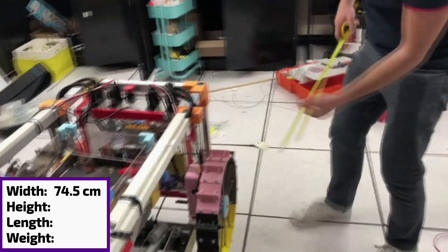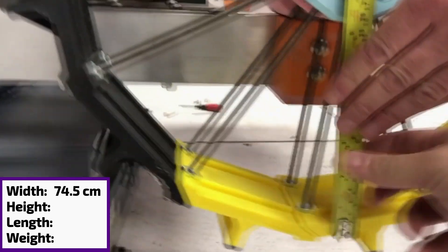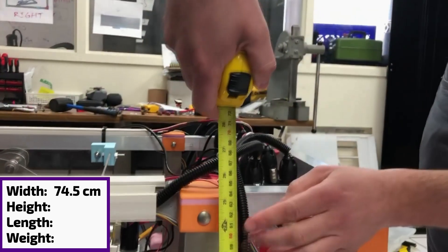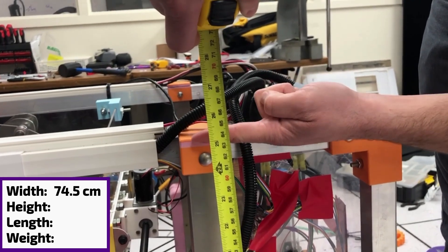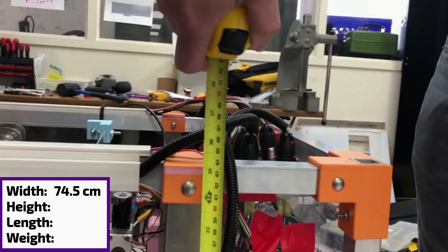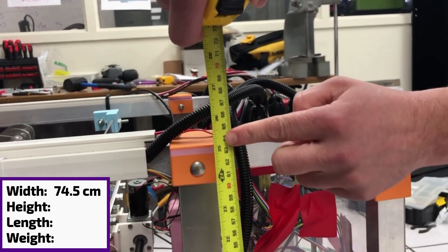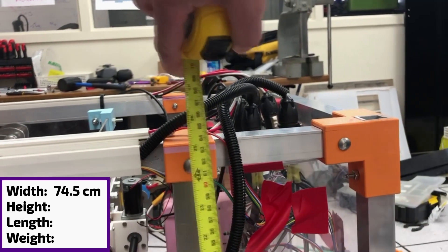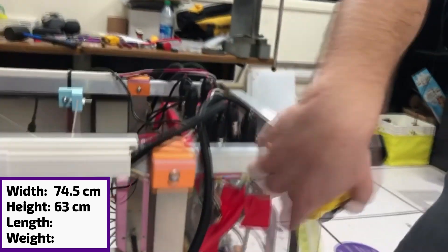Then I'm going to measure the height here. I'm going to start from the bottom of the wheel — that's here, actually the most far bottom. This is barely 25.25 centimeters. So that's 25 inches, so it's basically 63 centimeters. Yeah, that's the one.